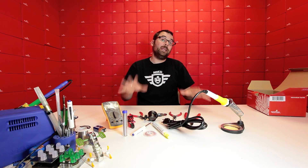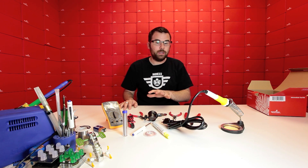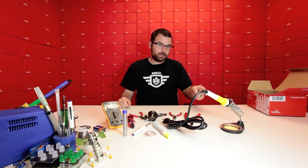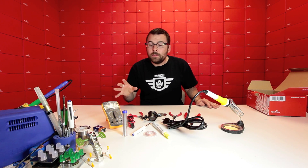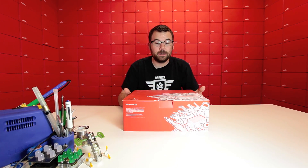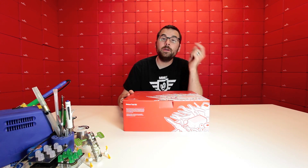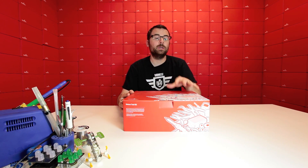So this is the intermediate kit, and pretty much there's nothing here that you wouldn't need. You're not going to need to buy anything else once you get this kit — you have your soldering iron, your meter, and all the basic tools. If you want a little bit more and maybe want a better iron, then that might be the reason to step up to the deluxe kit. The biggest difference between the deluxe and the intermediate kit is the soldering iron, and it also gives you a little bit more of some things and a few items that aren't in the other kit.